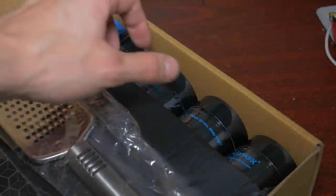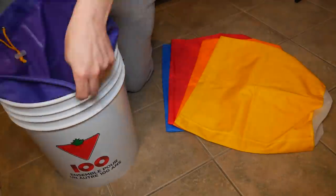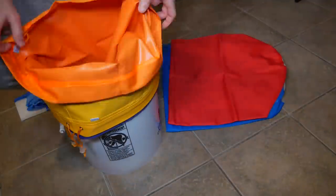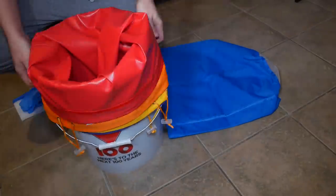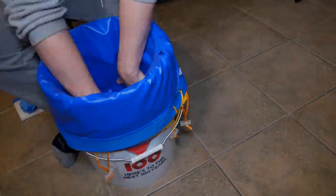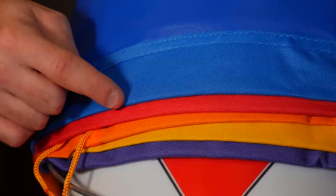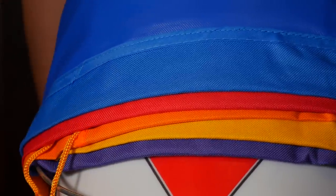Now that we have everything we need to make the hash, it's time to get started. For the first step we're going to need to place our filtering bags into the 5 gallon bucket. All five filtering bags need to be placed into the bucket in ascending order. That means the 25 micron bag goes in first, at which point we will work our way up until we hit the final 220 micron bag. It is important to have these bags in the correct order or the product will not properly filter.